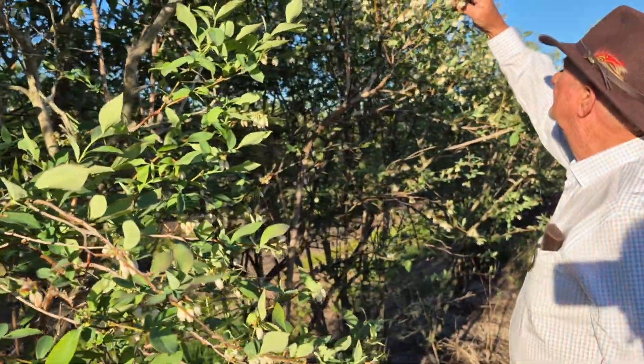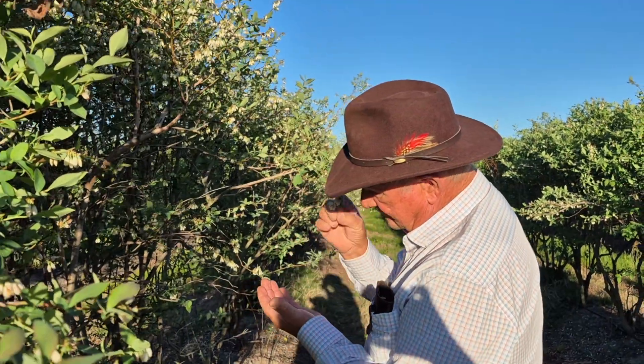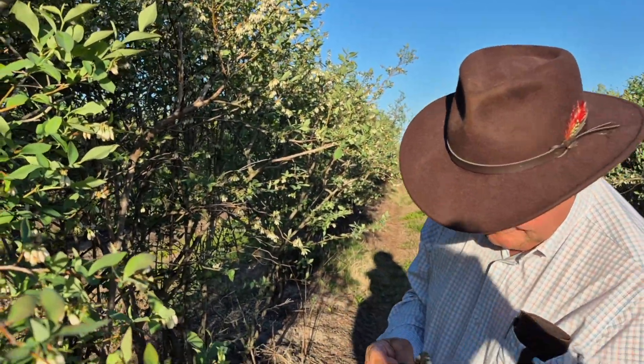When it's cloudy and rainy, like it was here on Monday, they don't work too much — they kind of stay inside. But today is just a magnificent day for the bees. They love to be out here, and we love to be out here.